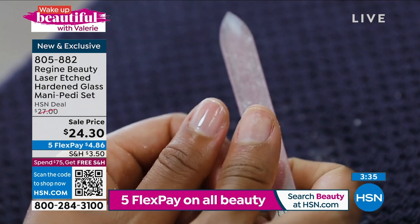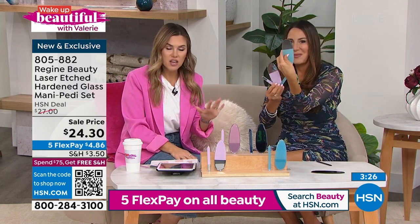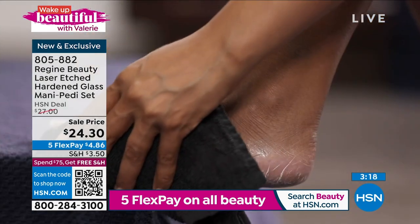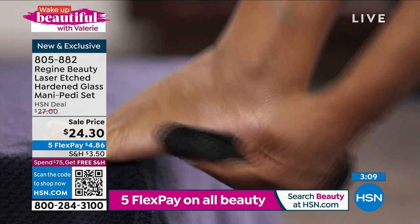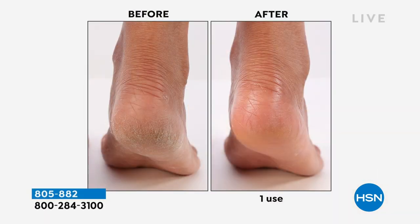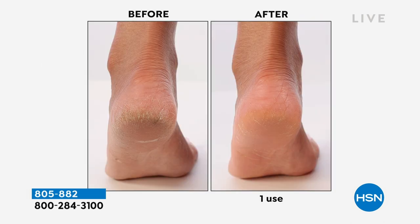Now to the pedicure tool. Valerie is upgrading even though her previous Regime glass files have lasted a lifetime — she's doing it just because of this pedicure file. If you have thick, coarse, rough, hardened skin on your feet, this is your answer. Use it on clean, damp skin after a shower or bath — no lotion, no oil. Look at those before-and-after results — unbelievable. Run it under hot water with antibacterial soap; it never ever wears out. The before photo? That's the boyfriend's feet right now — we've got to get this home.